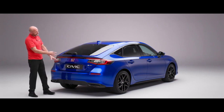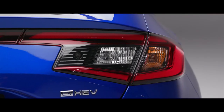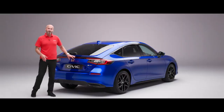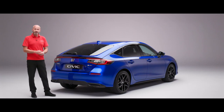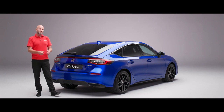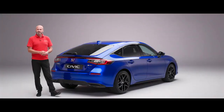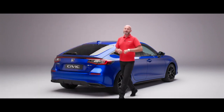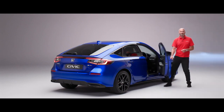With the tailgate closed you can see the LED stop and tail lights on the outside and the high-level brake light right in the centre. We also get rear parking sensors alongside the rear-view camera to give you that extra information during manoeuvres in car park situations. And on that note about parking — let's move around to the driver's side and get you inside.